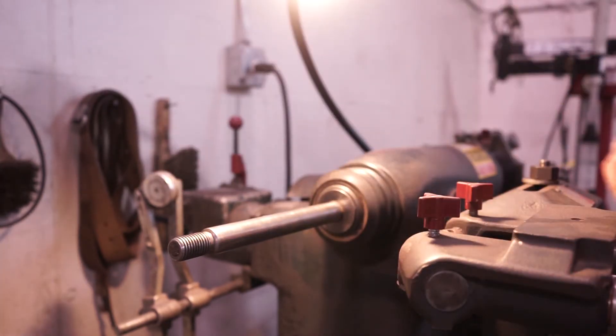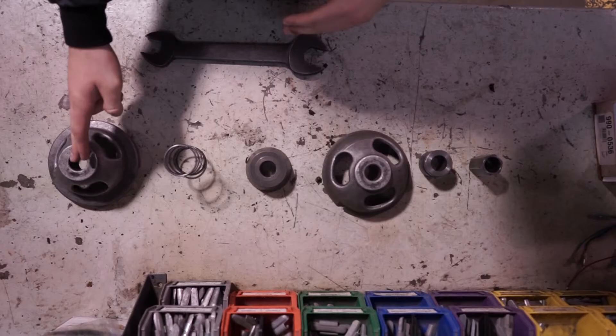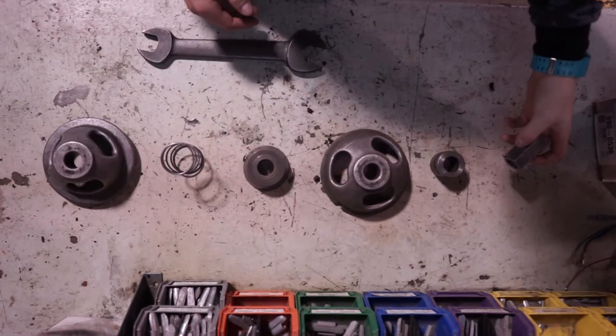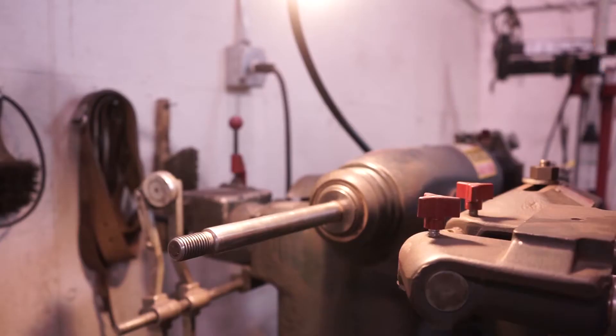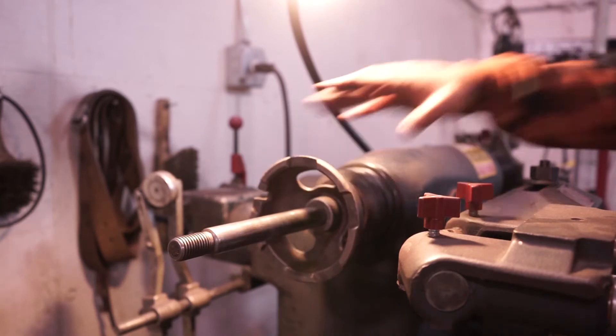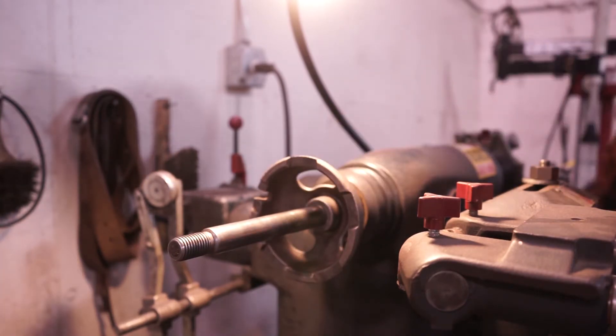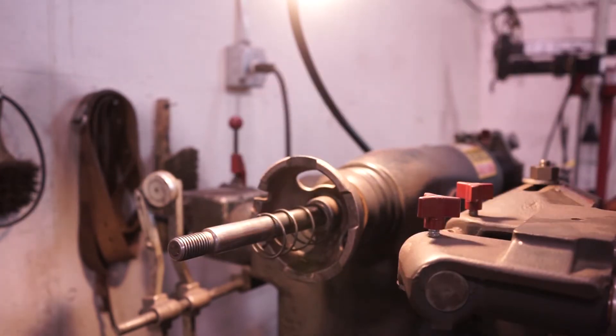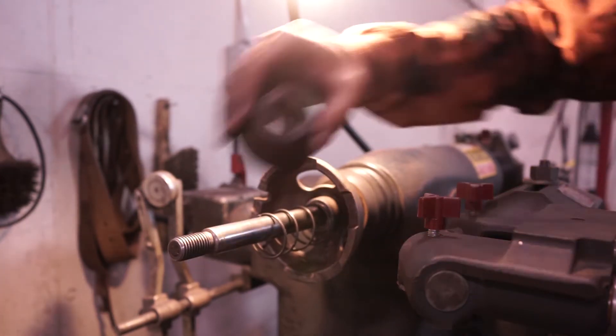Remember those parts we showed you earlier — the shell, cone, spring, shell, wrench, and nut? Well, we're going to use those right now. First thing we put on is our first shell, next thing is our spring, followed by our cone.